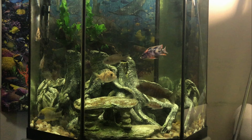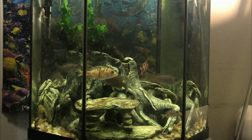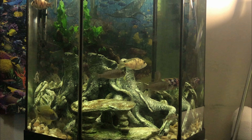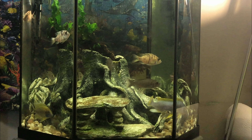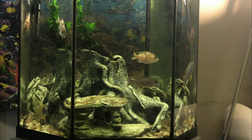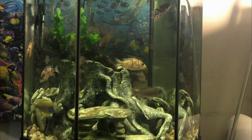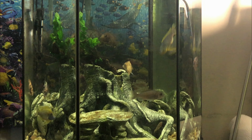I put in this new OB here, and I thought this video was about him because he's very cool. This is going to be my OB tank.